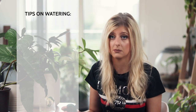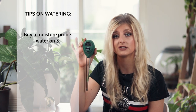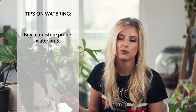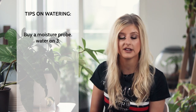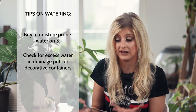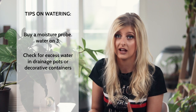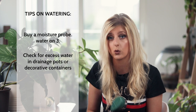I've found that my philodendron are much happier doing it that way. If I've ever flushed them through, I get yellow leaves because I've overwatered them. So I recommend buying one of these, waiting until number three hits on the dial, then watering. Also, if your nursery pot is sat in a decorative pot, do check there's no excess water in the bottom — remove it so your plant is not sitting in excess water, because that will affect the philodendron and you will probably get root rot.